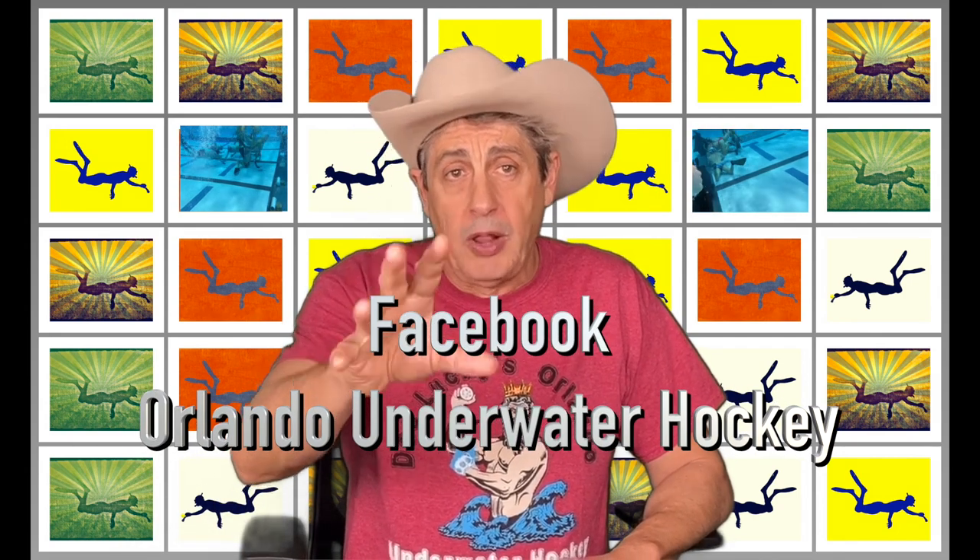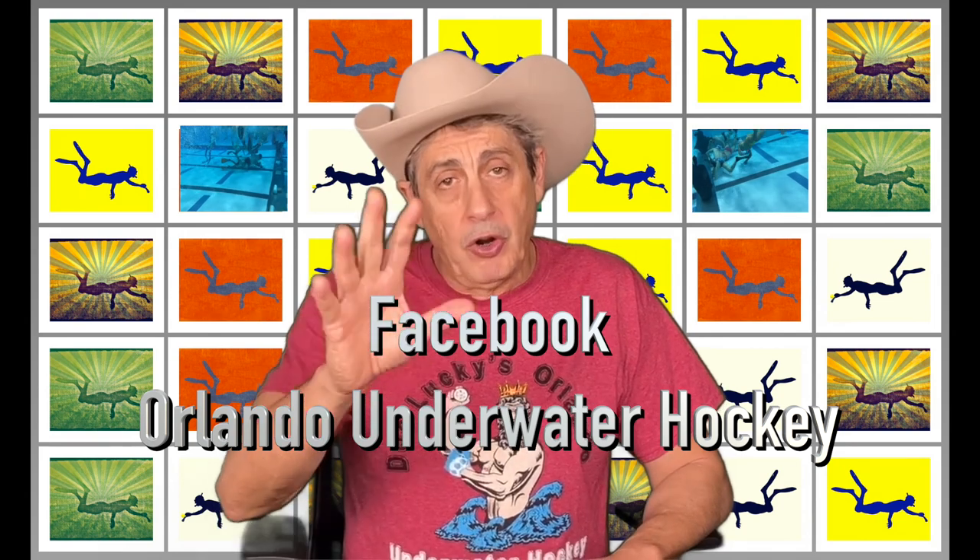Follow us on Facebook. We have a group page there — Orlando Underwater Hockey. If there are any cancellations of practice, we post it there. So, fins up and I'll see you all underwater.